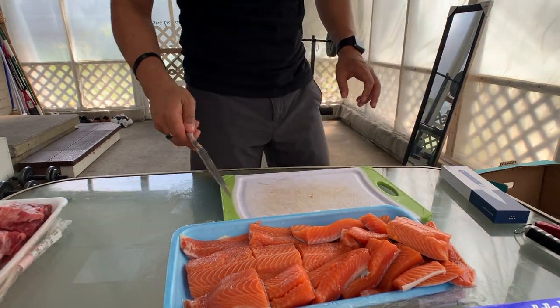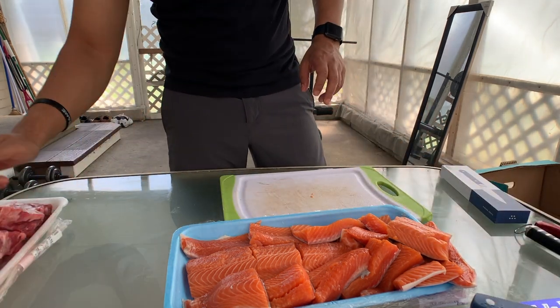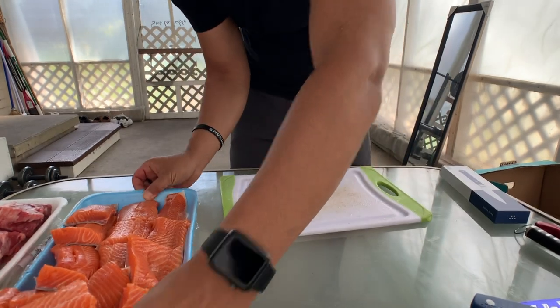There must be at least 16 pieces here — 1, 2, 3, 4, 5, 6, 7, 8, 9, 10 — so 10 pieces of steak and 16 pieces of fish. This is how I organize my meal prep cuts.